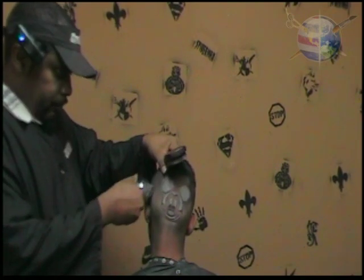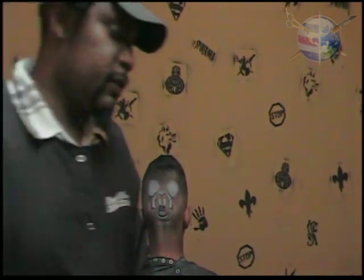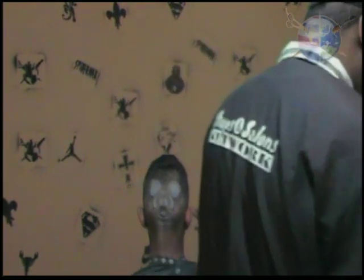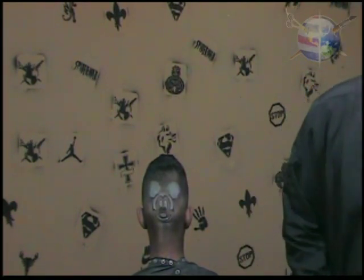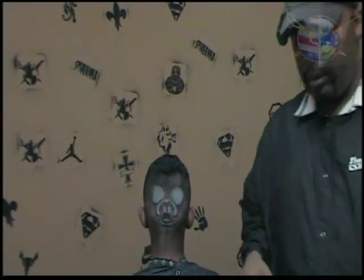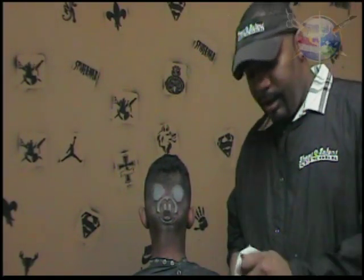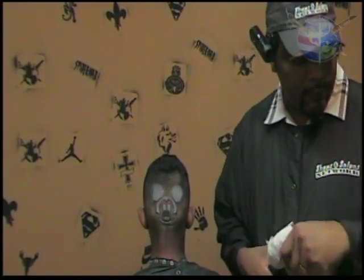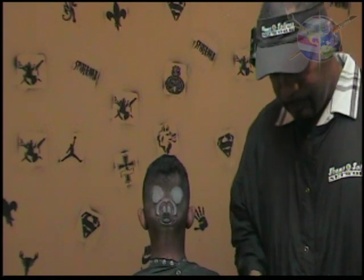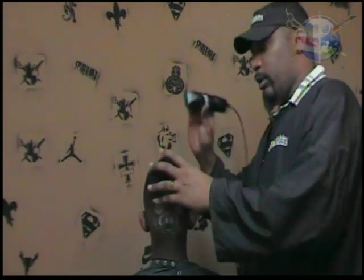I've never been able to do haircuts this fast before — literally knocking these haircuts out so quickly that you're doing three and four hair art design haircuts in an hour. It's the best thing in the world. You cannot imagine what it's like to get $40, $50 times four in an hour — it's a beautiful thing. Definitely pick yours up today. It's so worth it.